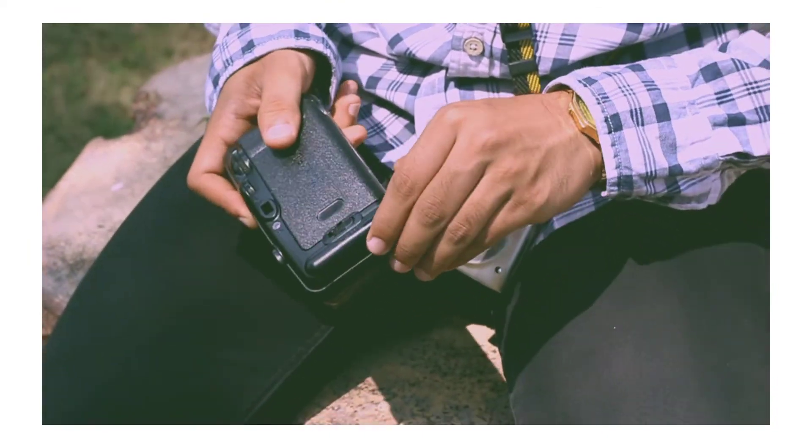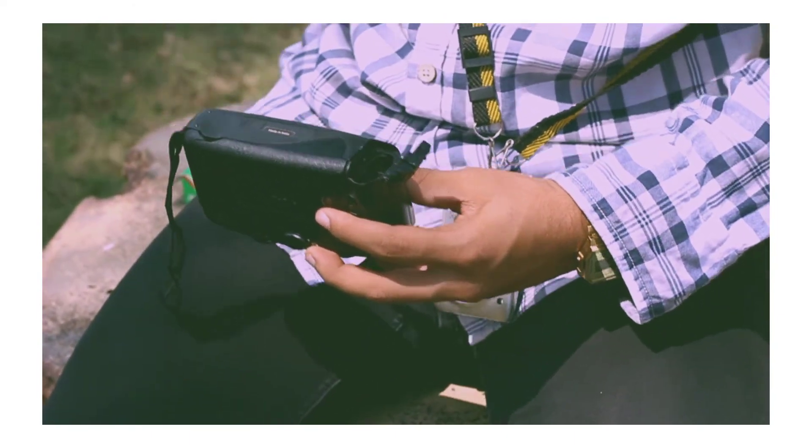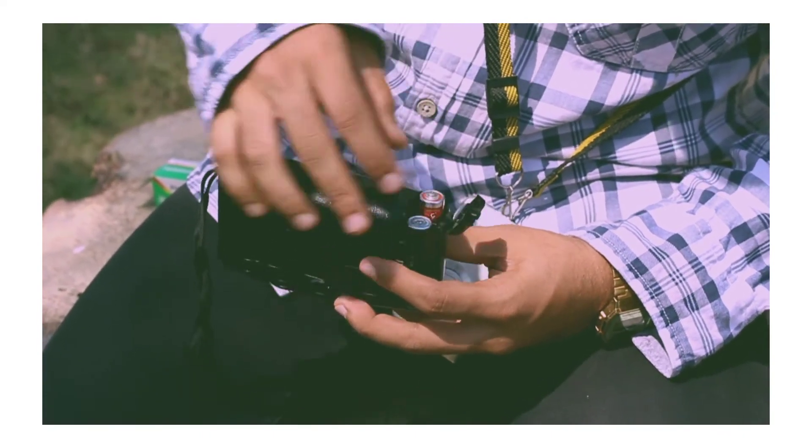You need two AA batteries. You can get these batteries at any general store near you. Insert these batteries in the battery compartment and close the lid.